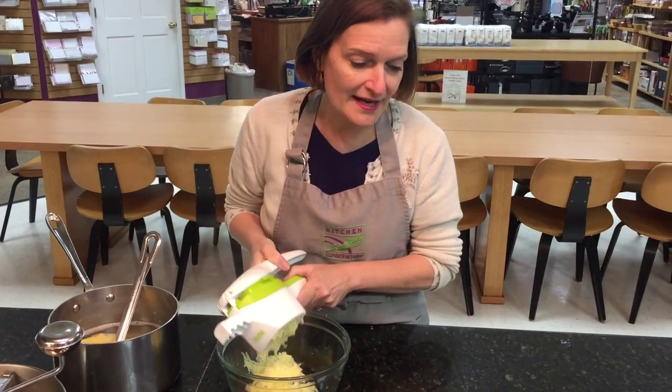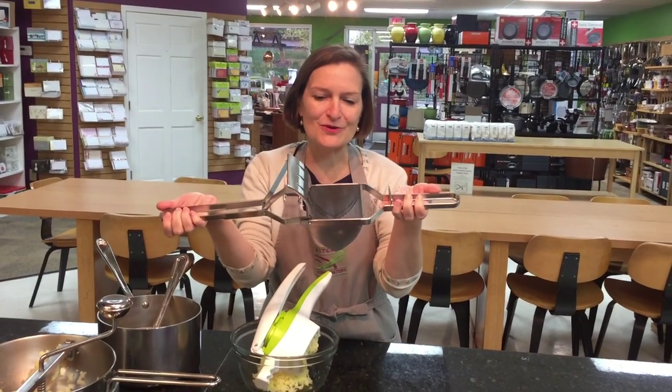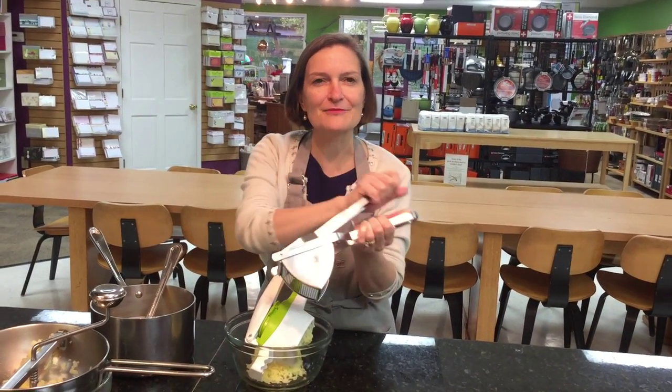We also have a potato ricer with a larger hopper in stainless steel, where you can do some quantity of potato because it comes out on both sides.